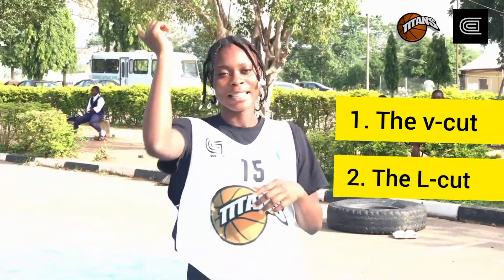I'm going to be going through three major and effective cuts on the basketball court, which is the V-cut, the L-cut, and of course the backdoor cut.